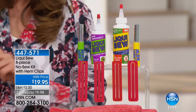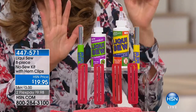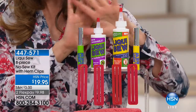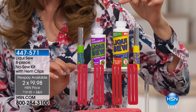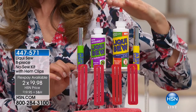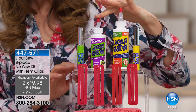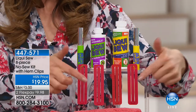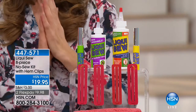You don't need a thread or a needle. You don't need a sewing machine, because now you can hem and mend and stitch and sew at your very own home. You're getting the deluxe configuration — the biggest bottles and the best value we've ever offered from Liquid Sew. It starts with the four ounce bottle, double the original size, a $20 value on its own. You're also getting the synthetic Liquid Sew, two to-go bottles, hem clips, and instruction guides — everything for $19.95.